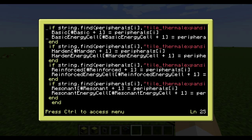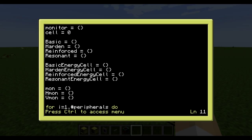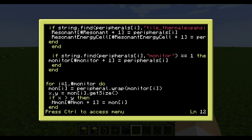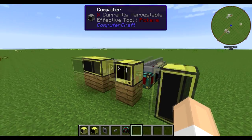It will wrap peripherals based on that string, so the basic energy cell variable will contain all the basic energy cell peripherals, hardened energy cell will contain all the hardened peripherals, and so on. Basic is just leadstone. The same logic applies to monitors — it will look for the word 'monitor' in the peripheral name and wrap it. I'm using Notepad++ for editing and the code looks a bit messy but it will look for the monitor in the peripheral string and wrap it.